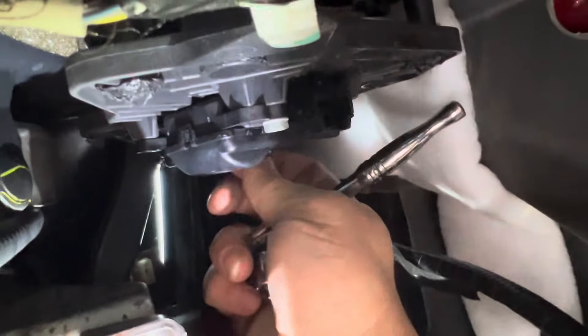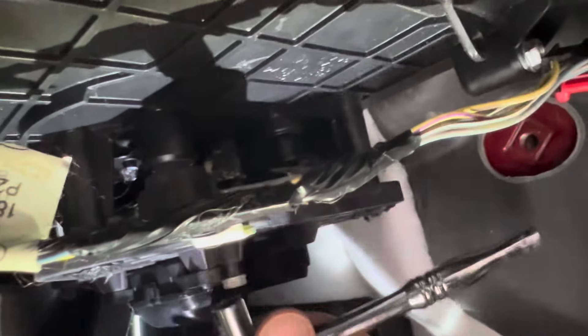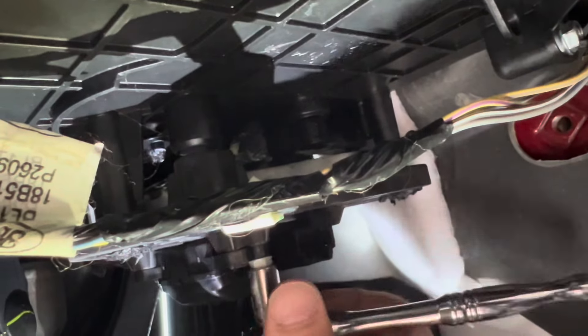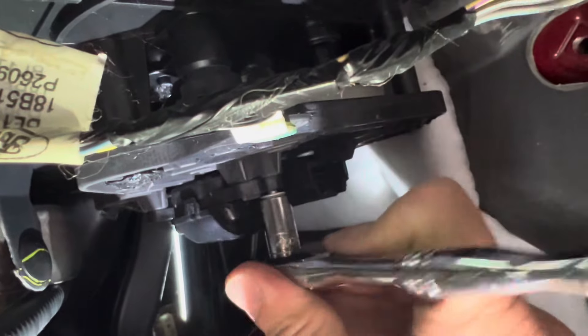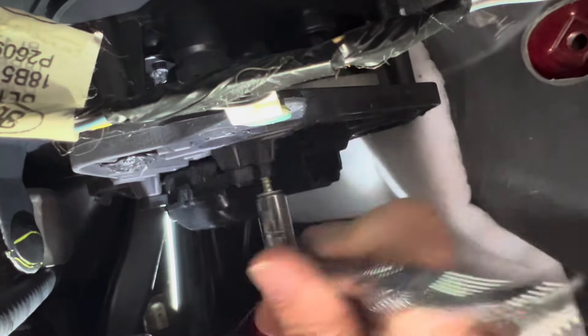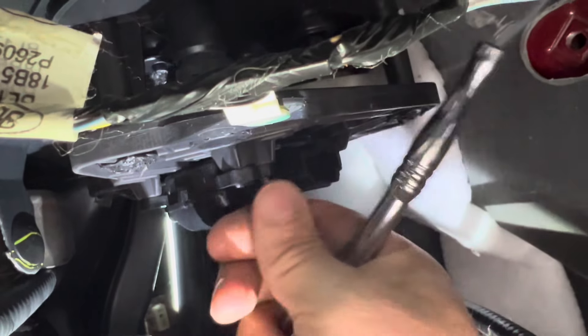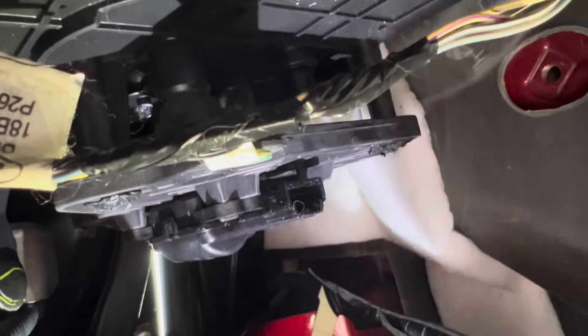There are two 8-millimeter screws that we have to go after to unbolt it. One of the bolts is at the top right here. I'm kind of lying on my back upside down doing this — it's probably the best position to be in, with my back on the floor. If you have wide shoulders, it's tight. There's the bottom one. It's literally just two screws holding the thing in, so it should just pull right out.